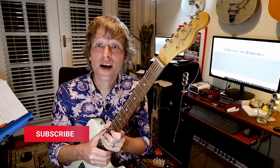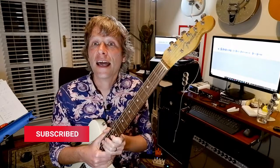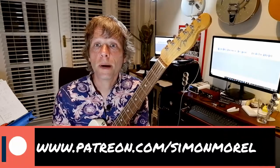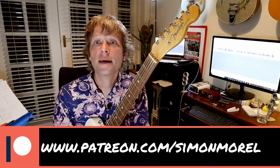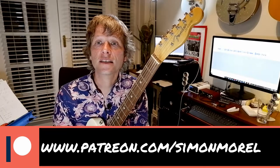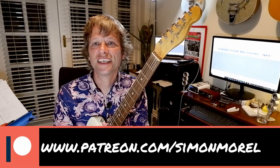Thanks for watching this video. For more honest gear reviews with stuff that I bought with my own money, and regular lessons on Saturday mornings, please do subscribe and click the bell for notifications. And if you'd like to support the channel, please go to www.patreon.com/simonmorrell where you can support the channel from as little as $3 a month. Thanks very much for watching — I do appreciate it, see you next time.